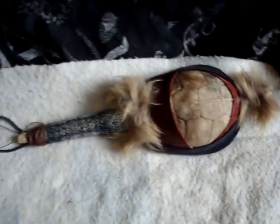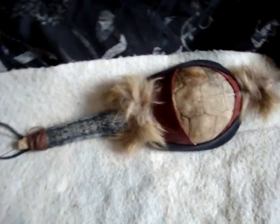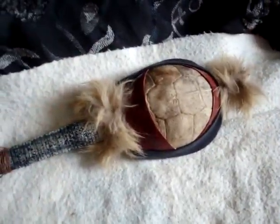Well, I was kind of bored, didn't have nothing to do, so I thought I'd do that. And here's a turtle rattle I just made — I'm in the process of making it.